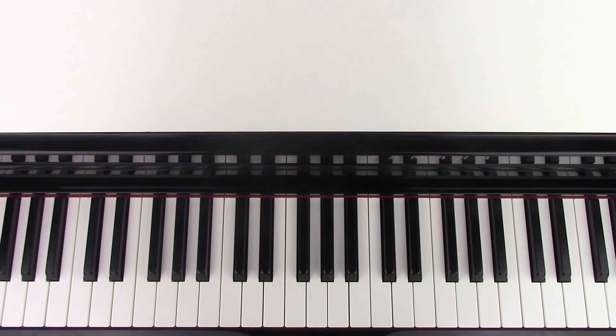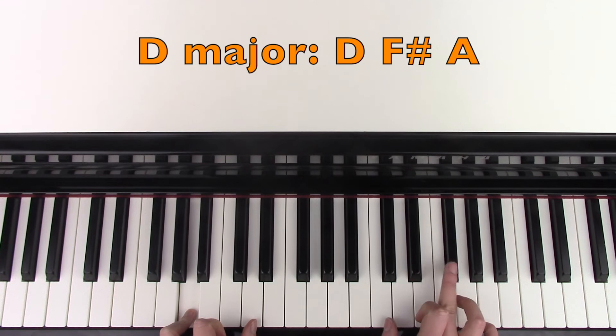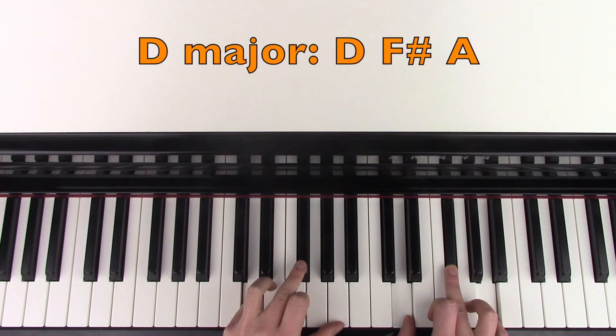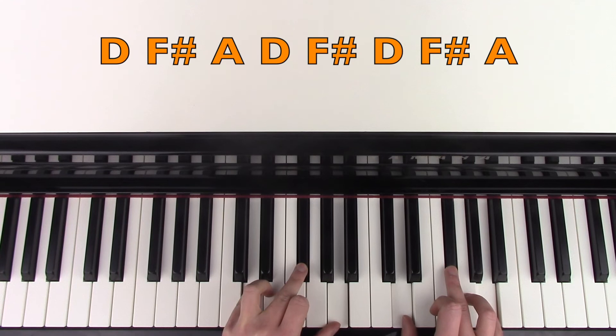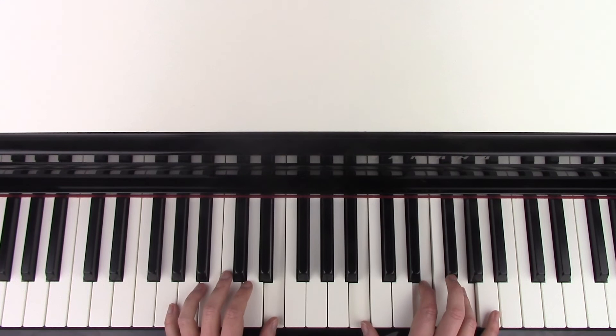At the end of the verse, where she's singing 'ever since the day,' we're going to go to an A minor chord, which is A, C, and E. And then a D major chord. Then we have this lead-up where she's playing D major in each hand, and then individual notes just before we go into the chorus: D, F sharp, A, D, F sharp, D, F sharp, A. And then into the same chord progression again.